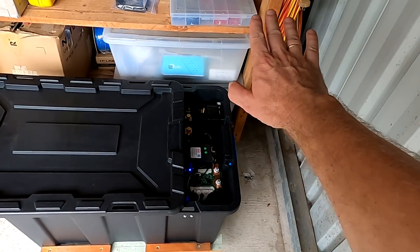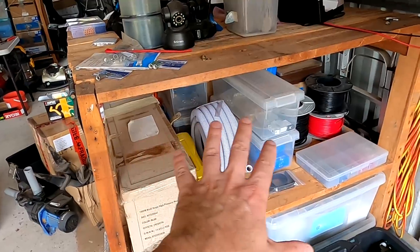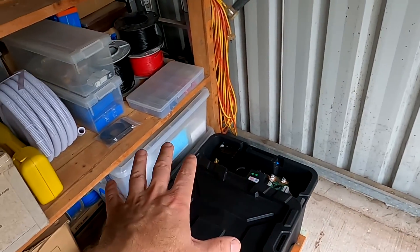I'll probably still do this but I have to take everything out of the shelf first. So for now I'm just connecting the battery with the thick cables and staying flexible — I can move it around, get everything sorted in there, and get this done later. There's just so much stuff in here.